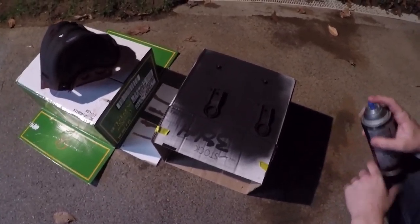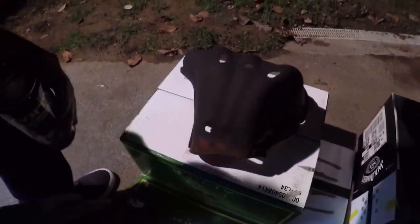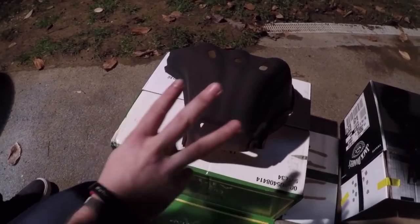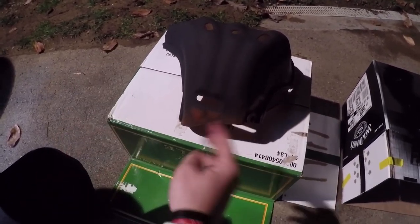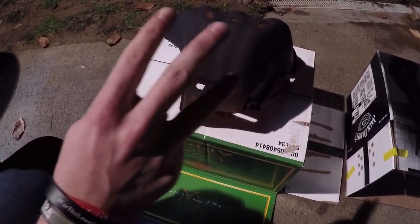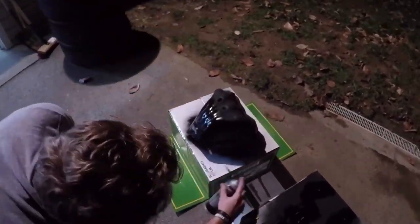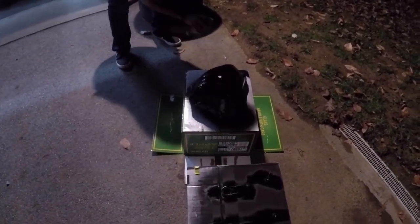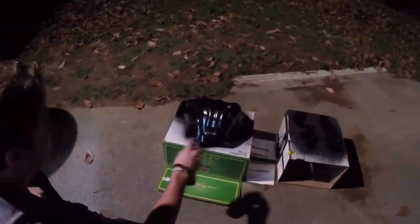This is going to be our fourth and final coat for the radiator brackets. For the shield this is the third coat — I have to hit down here because the way it was in the box earlier I only got half of it covered. Let's go ahead and hit that third coat.